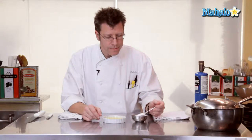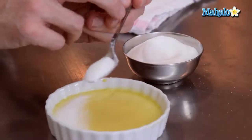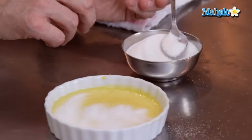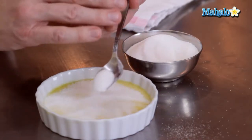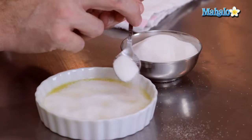We're going to take some granulated sugar — if it's lumpy, go ahead and sift it — and sprinkle it on top. Get a nice even layer. The more sugar you put on top of the custard, the thicker the sugary crust you're going to get. So if you really like a lot of sugar, go right ahead and sprinkle a lot on, but try to sprinkle it pretty evenly as well.